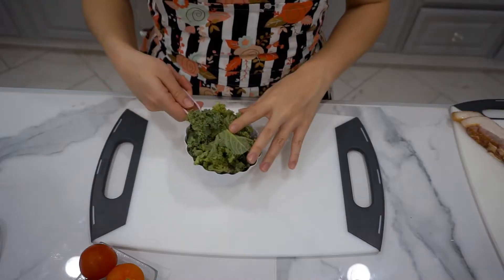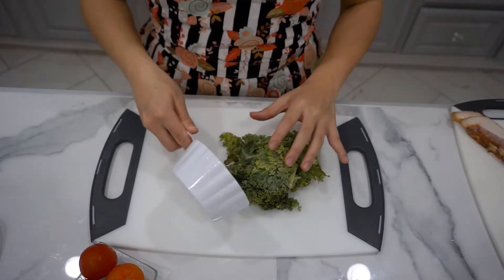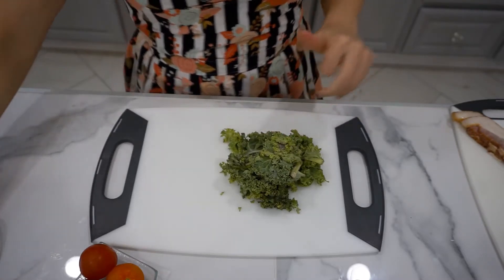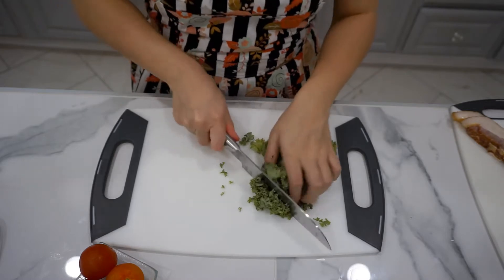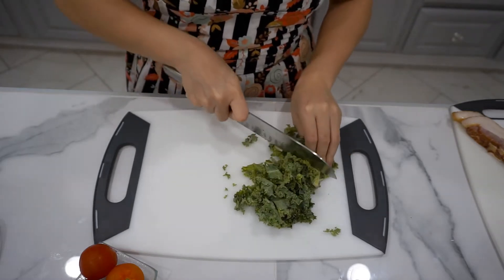Let's get to it, guys. Now, this is a very quick dish, so we're gonna start out by prepping all of the ingredients. We're just gonna start out by chopping all of our vegetables. I usually buy my kale already chopped, but we just want these to be smaller, bite-size pieces to put in the frittata.